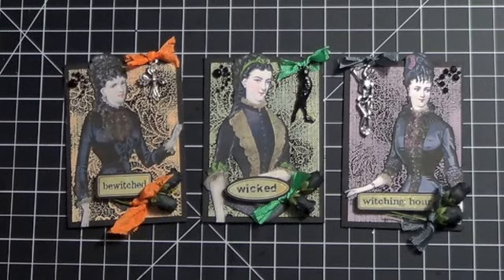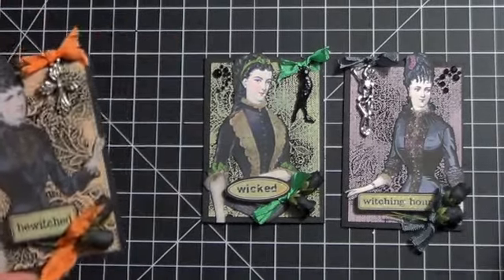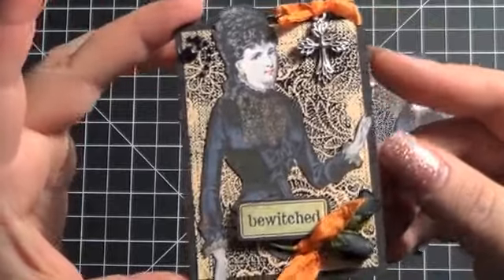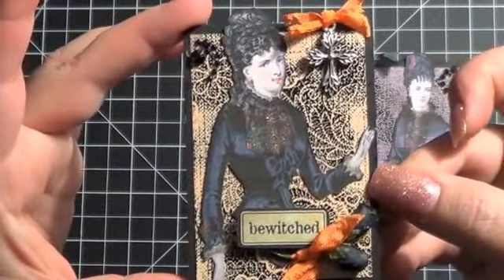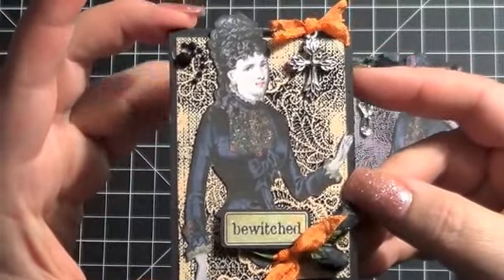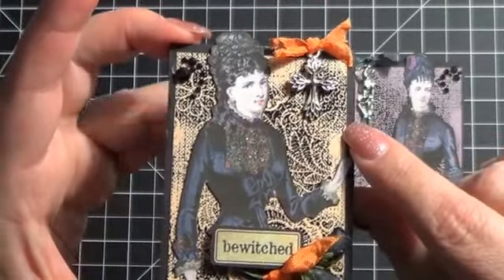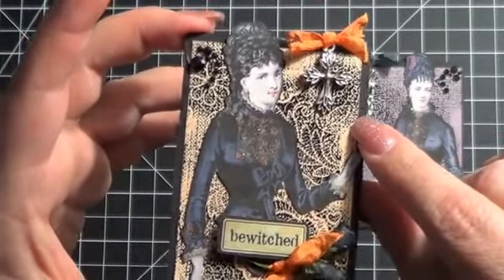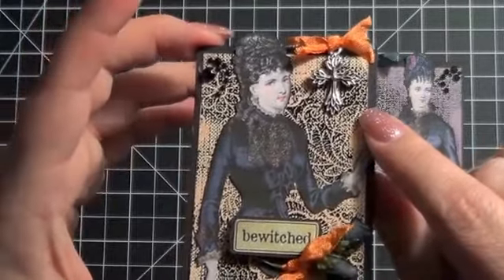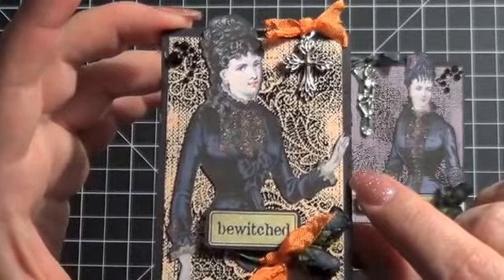So I cut them out and I created these ATCs. Let me just pick one and kind of show you what I did because they're all very similar. I used black cardstock — this is true black cardstock from Paper Tray Ink — and I just cut it out into the size of an ATC, which is 2½ by 3½. Then this little piece back here that you see is actually an ATC-sized piece of canvas that I had in my stash. I cut it down slightly so that the black cardstock would show.